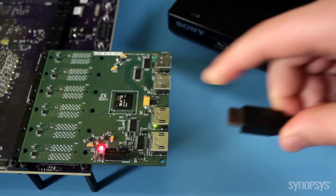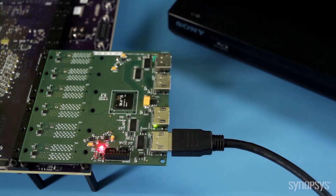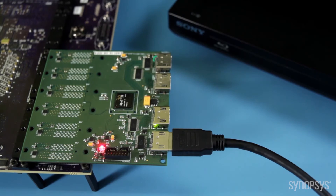Software engineers can start driver and firmware development in their preferred environment. To see the HDMI 2.0 RX IP in action, I will connect the HDMI cable from the HDMI RX 5 daughter board to the HDMI output on the Blu-ray disc player.